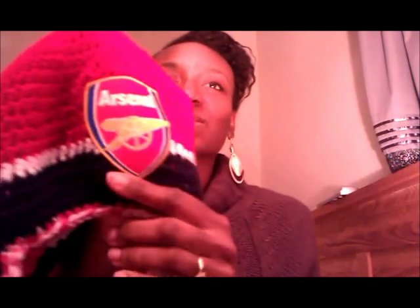I also made some simple beanie hats for the kids. My younger one supports Chelsea, so I got a Chelsea badge off eBay and stitched it to the top with tassels. My older boy supports Arsenal, so I got an Arsenal patch off eBay as well for his hat. I'll put a picture up at the end so you can see the gloves and hats properly.